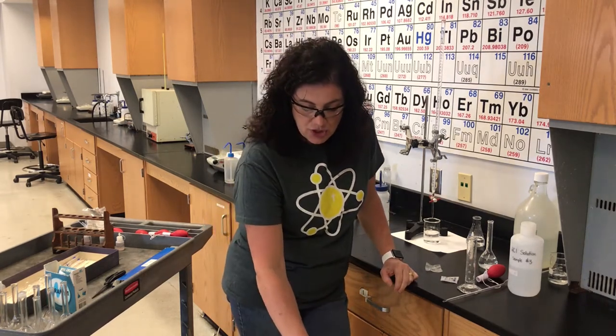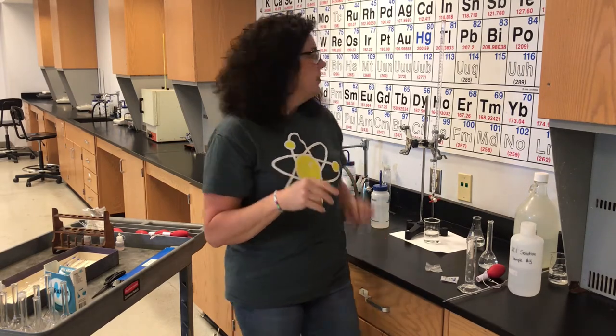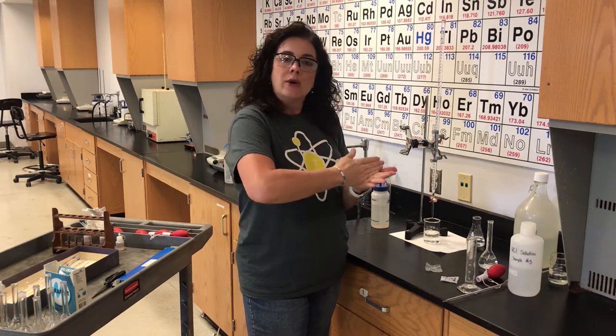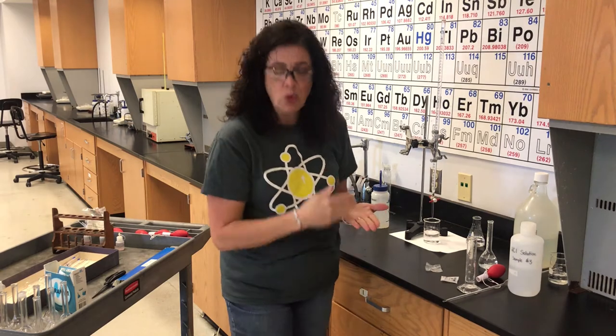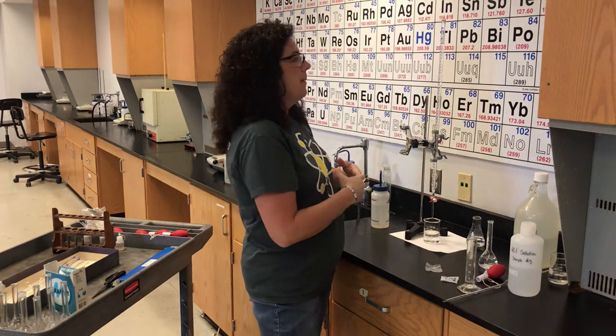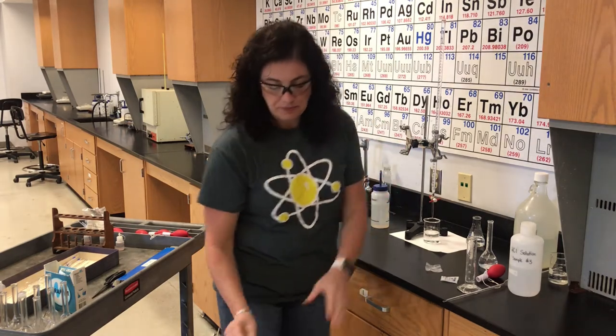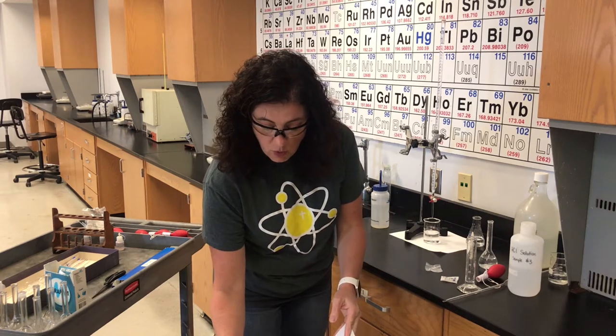Step nine says to record the initial volume of the burette to the nearest 0.02 mL — meaning you need two decimal places. This burette measures to the tenth, so you estimate one digit beyond that. The 0.02 means your estimations need to be even numbers: you would not write 14.57 mL — it would need to be either 5.6 or 5.8. Record this on your data sheet as the initial burette reading: 0.00.